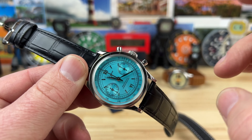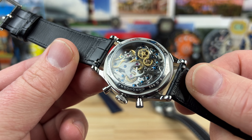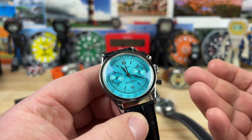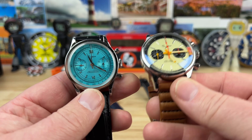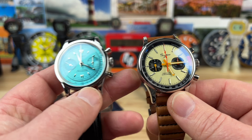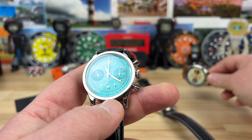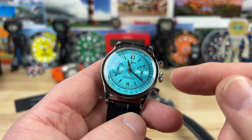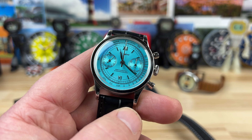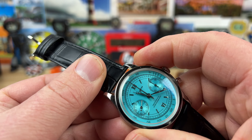This one is a vintage 38 millimeter pilot with a Seagull chronograph manual wind movement and a nice large display case back — really fun. Beautiful colorway on this one too. There's a ton of different options; this is the smaller version and there's a slightly larger version, both housing essentially the same movement. When I say affordable, these are around $250, and you might even get them cheaper depending on the colorway or any special pricing.